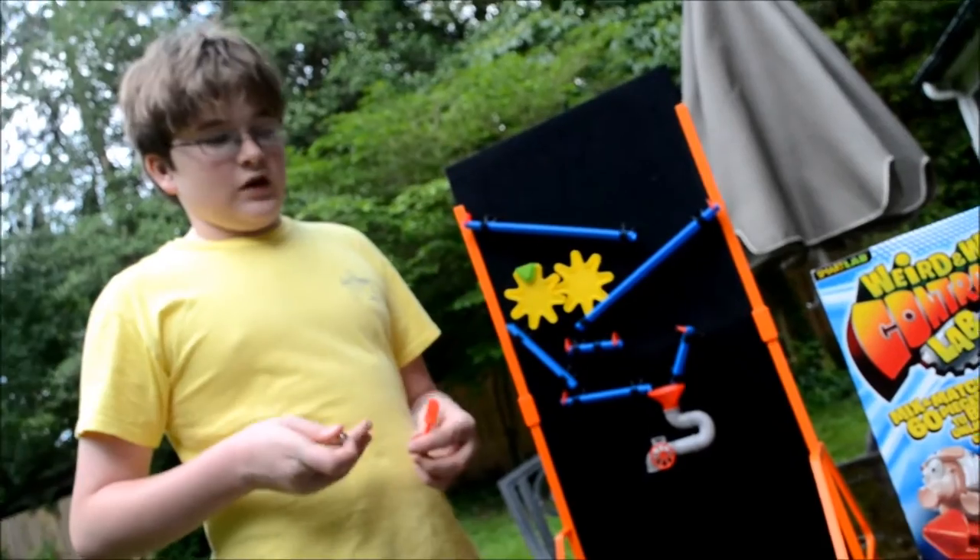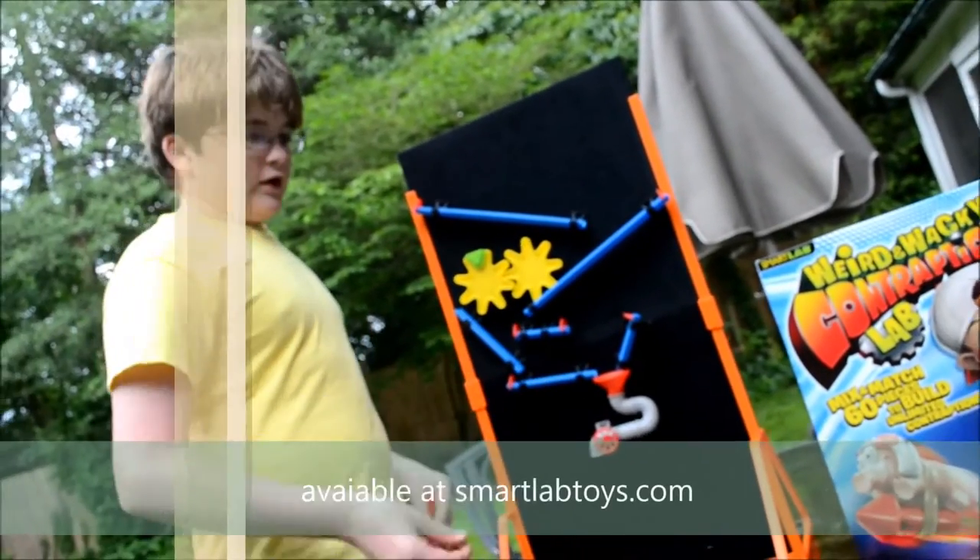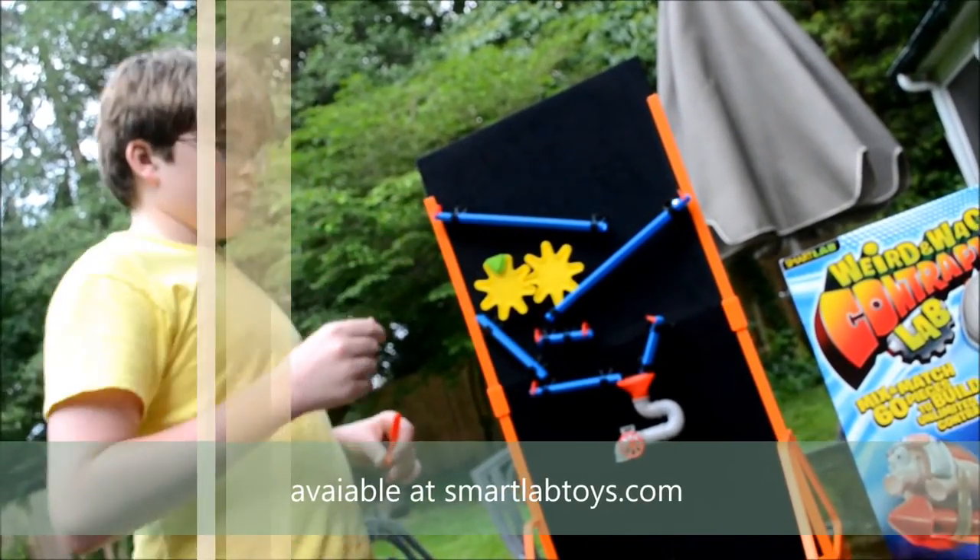I'm from SuperDigestion.com and this is my review on the Wacky Contraption Lab. From Smart Lab, right? Yep.